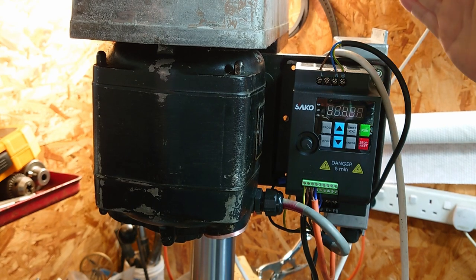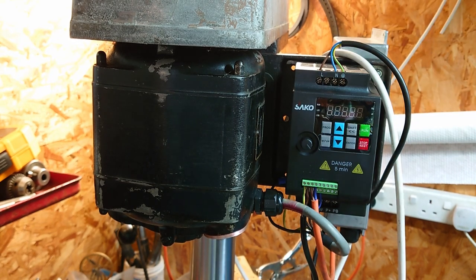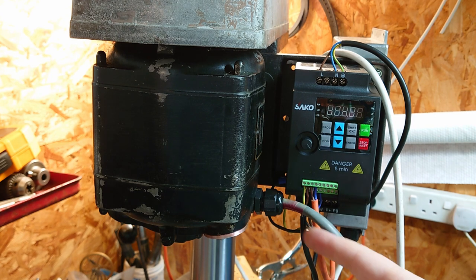Hi, welcome back. I've just bought myself a high quality VFD from Amazon. I'll take you through how to connect it and how to set it up.